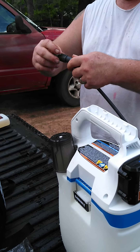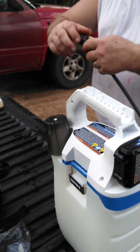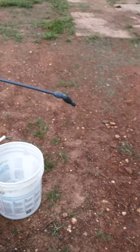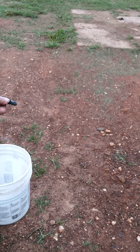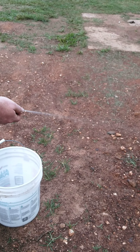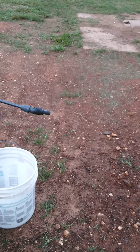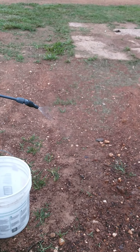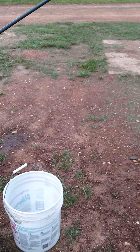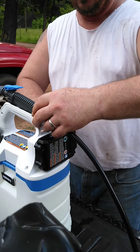Put this other nozzle on. Alright, let's turn it on and see what it does. Let's see the straight stream — I'll adjust it. You see the stream on there? Yeah, I think that right there works real well for what I need. Alright, let's turn this thing off.